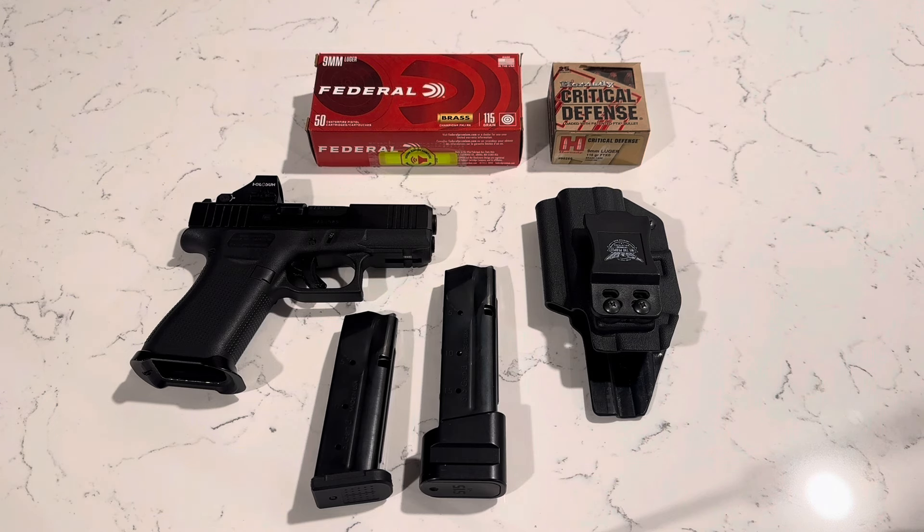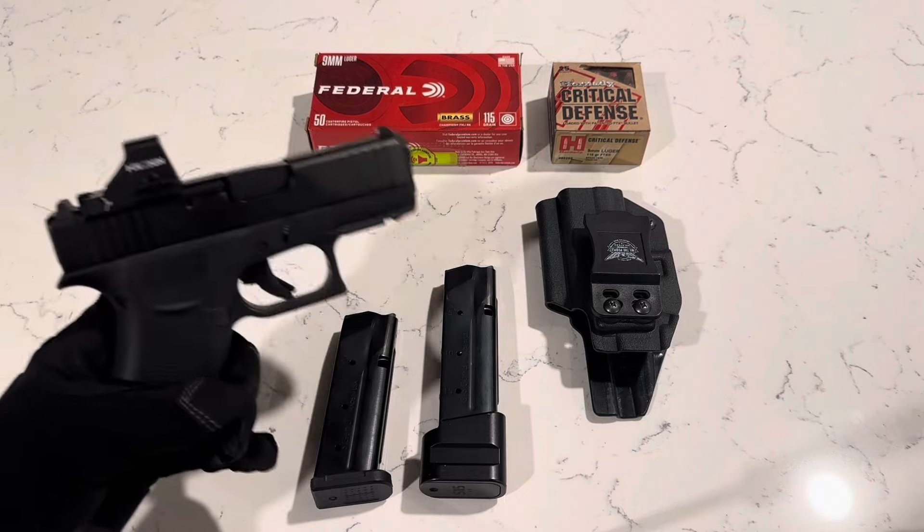It's a lot easier to conceal. It can be held up with really any kind of shorts and light pants. But if I'm wearing jeans, then I may go into a different option. But this is the Glock 43X MOS.